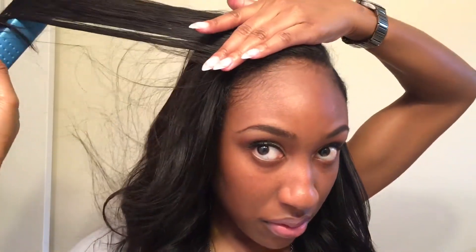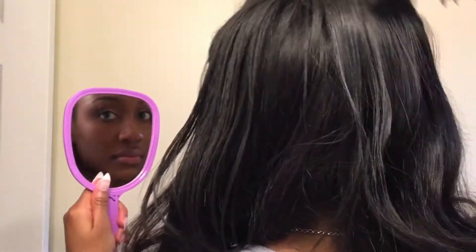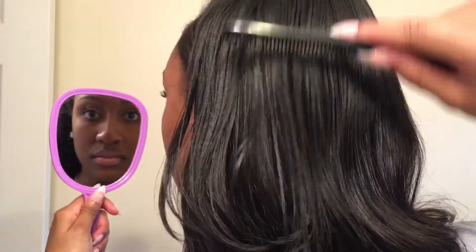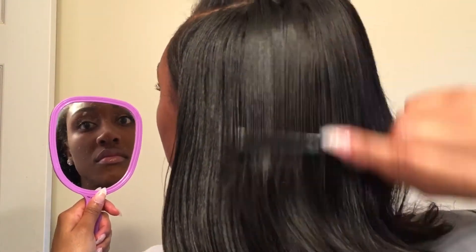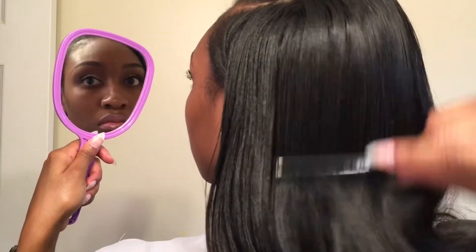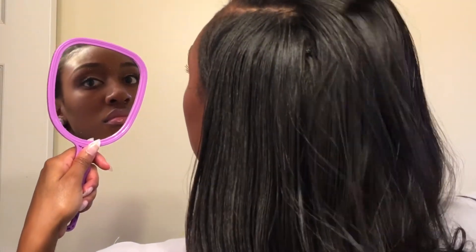Now I'm just repeating that process on the other side and making sure it all blends together. I'm doing a slight bump to the front bang area. I did not get this hair cut because I am planning on making a wig out of it once I take my sew-in out. Now the most important thing of all is to make sure that you cover your tracks. I have a small handheld mirror to look at the back of my head to ensure I'm covering my tracks. You do not want anyone to be able to see where your tracks start, so take the time to ensure that every single track is completely covered with your leave-out.